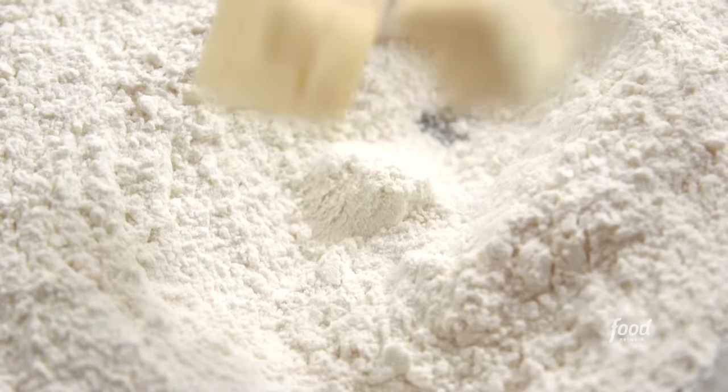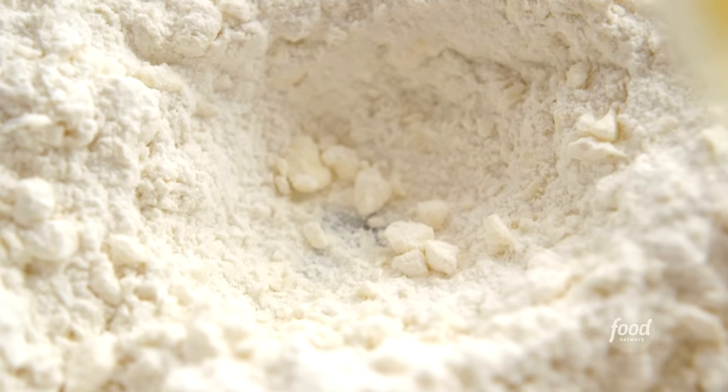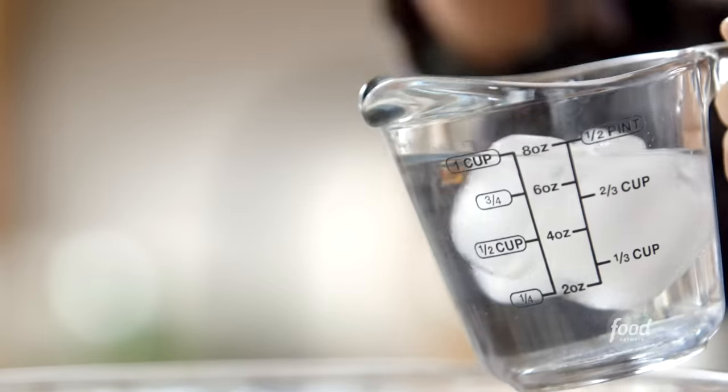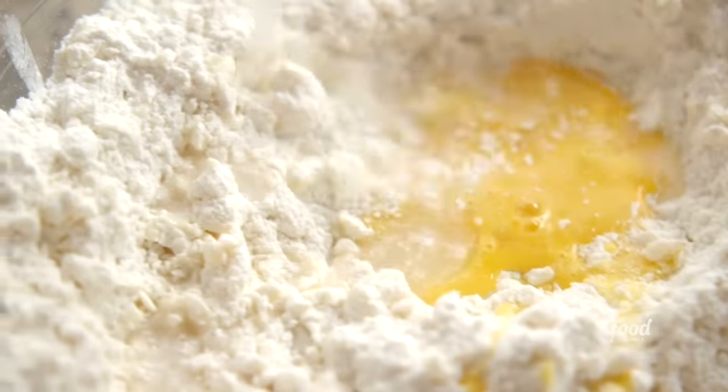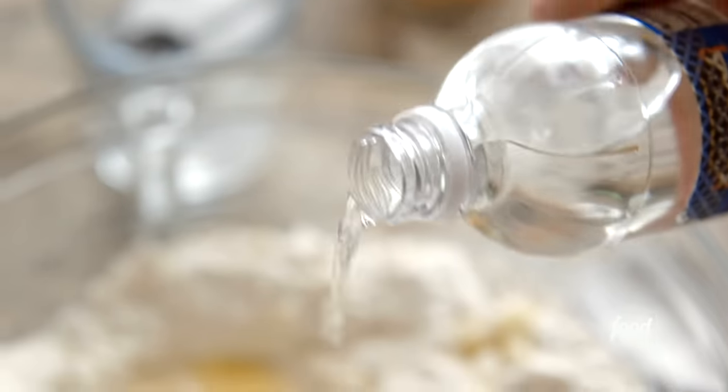Now I have two sticks of butter — it's really cold. I'm going to work it together until it basically looks like crumbs and pebbles mixed together. This is all mixed together. So I have a beaten egg — pour it right in. And then ice water; I'll add about five tablespoons.